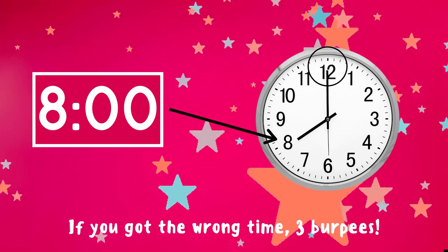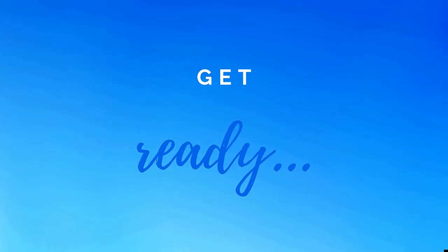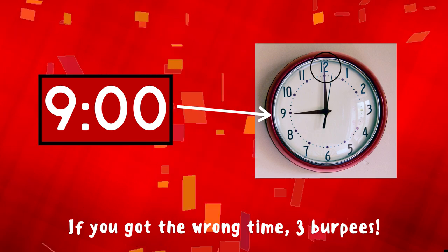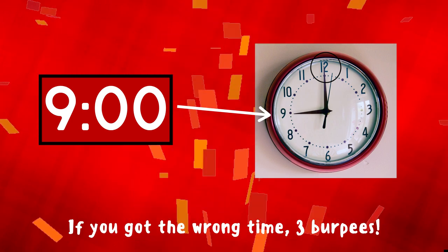If you got the answer right, great job! But if not, three burpees to do — ready, go! Get ready — what time is it? Copy the exercise under the correct time. Is it two o'clock or is it nine o'clock? The answer is nine o'clock. That's because the short hand is pointing to the nine and the long hand is pointing to the twelve.